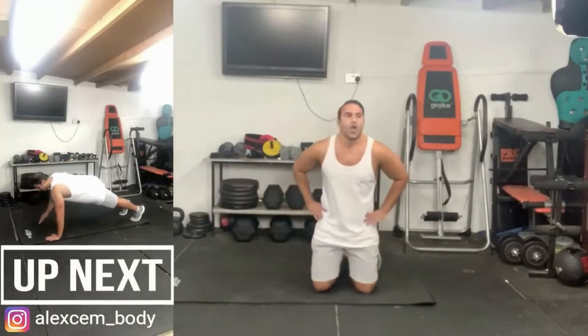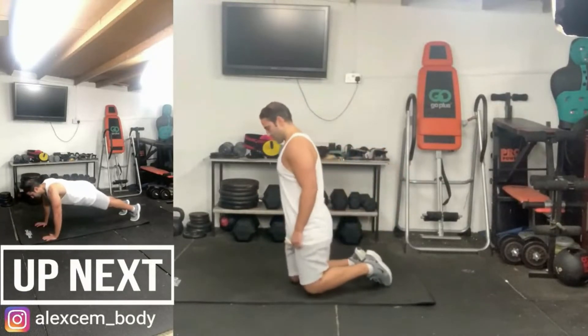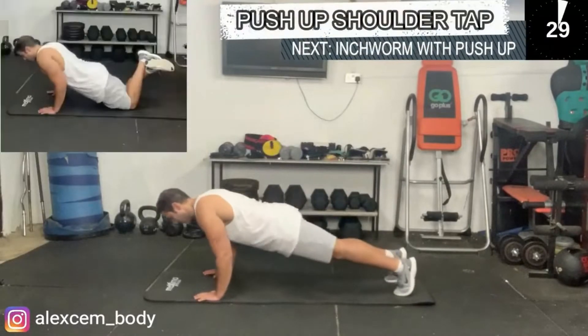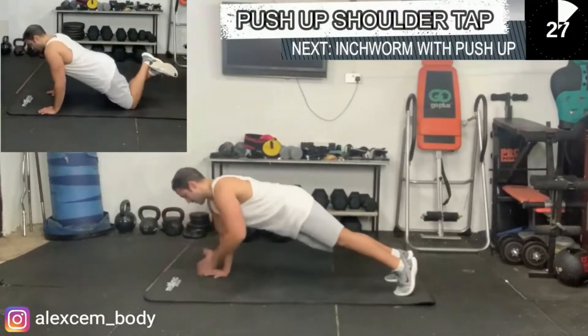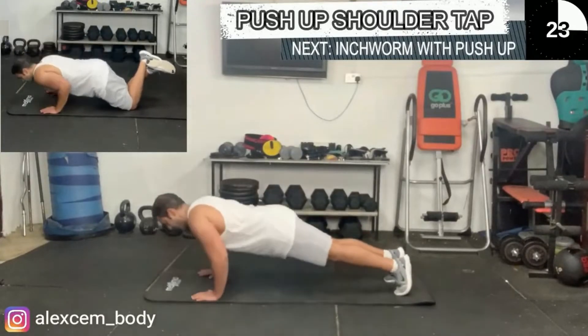Next we have the push-up shoulder tap. Engage your core, keep your body stabilized. An alternative version, as you see on the top left-hand side, is to do so on your knees.